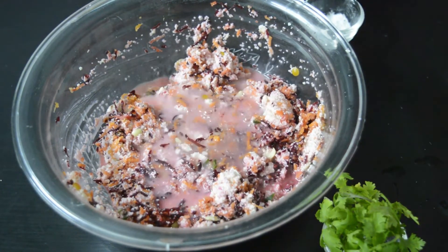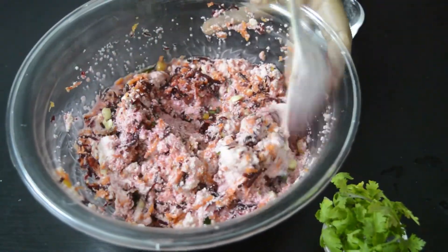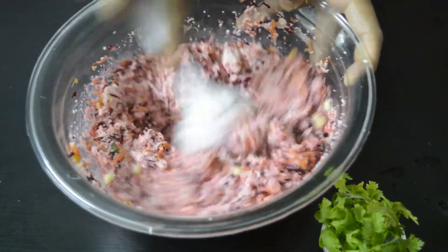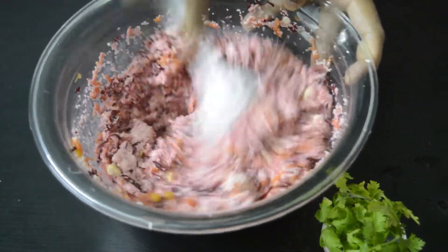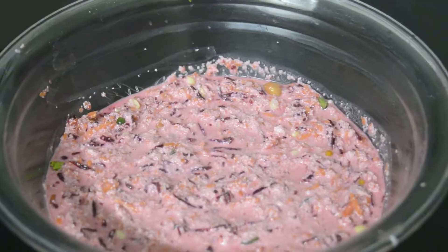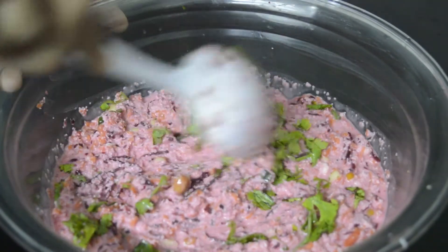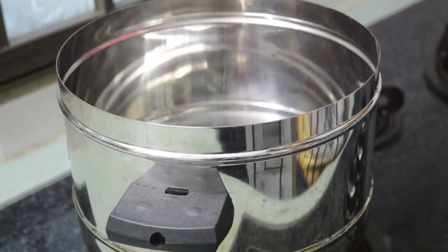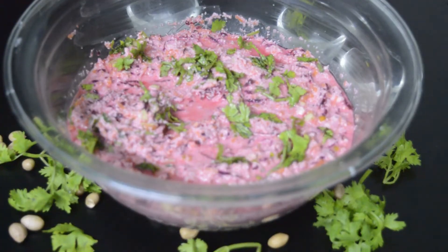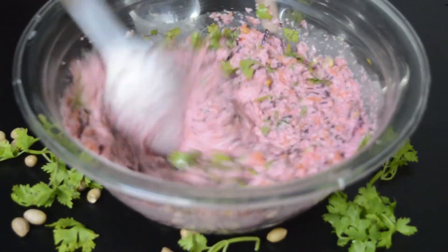Add little water for making flowing consistency batter. Batter is ready. Add coriander. And side by side prepare our idli steamer. Now add 1 teaspoon baking soda in this batter and mix it till it's light and fluffy.